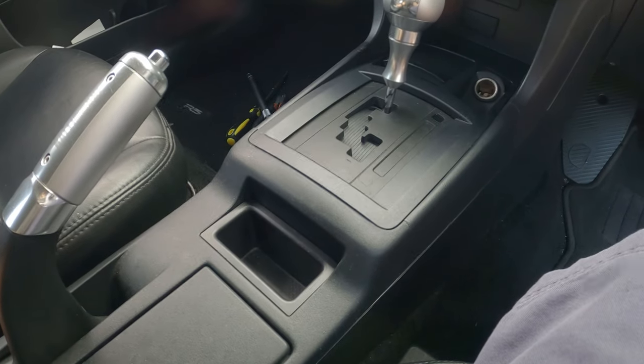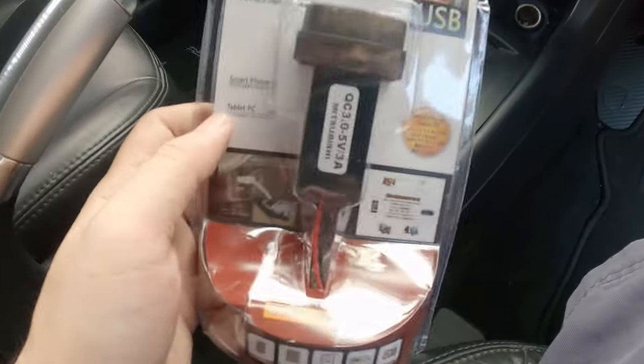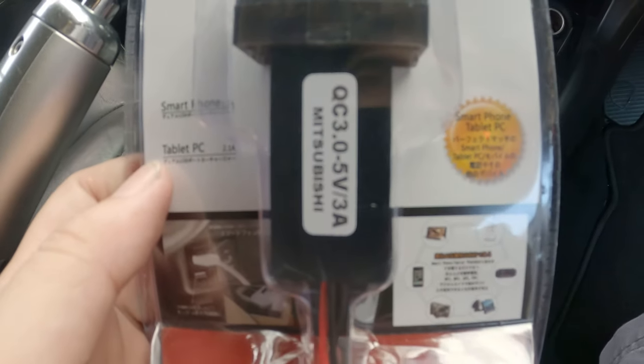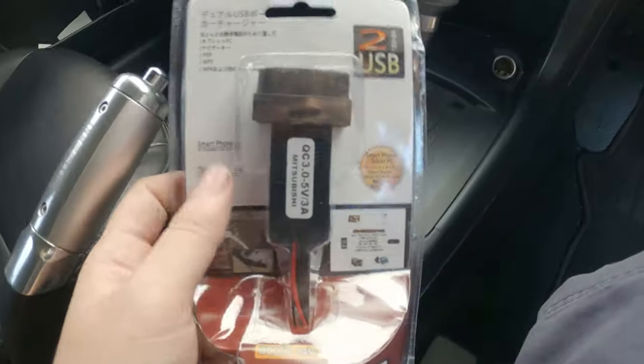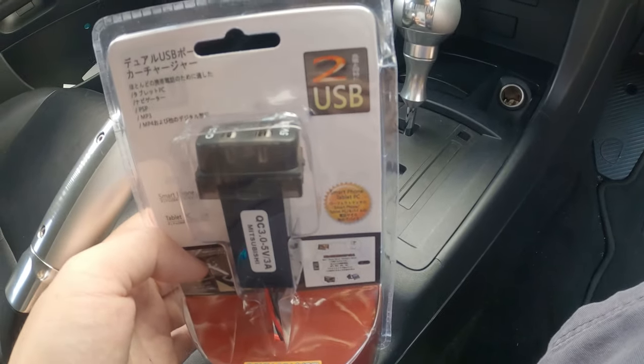Alright, welcome to another episode of TC's Anything Goes. Today, we are going to be installing a quick charge 3.0 port into the Proton Inspira, also known as the Lancer 08.